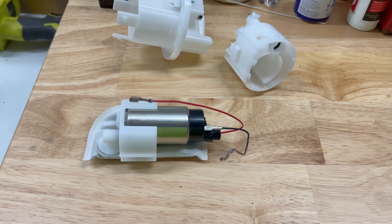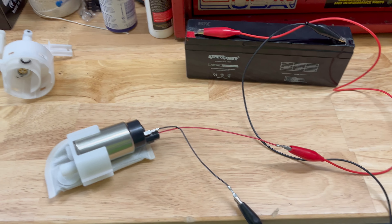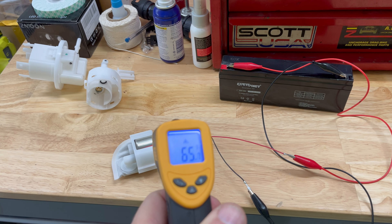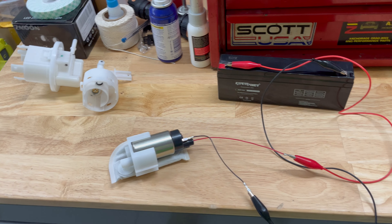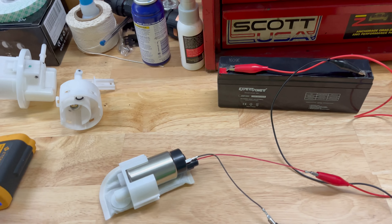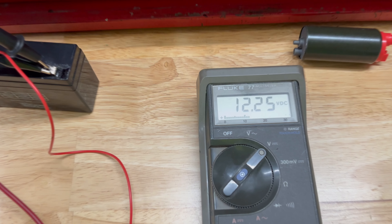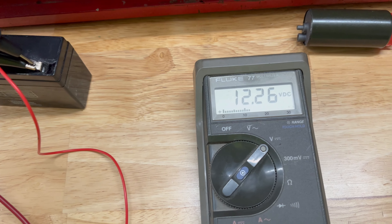Okay, here we go — she's running. Let's see what we've got: 66 degrees, down here 63, 63 on the wood, 61. I'm going to come back in two minutes and see what happens. Just in case there's a question of voltage — we're checking voltage here: 12.2 to 12.3 volts while the motor's running.